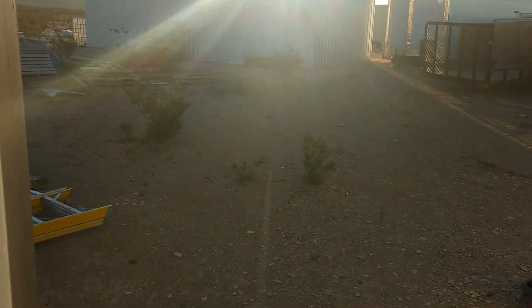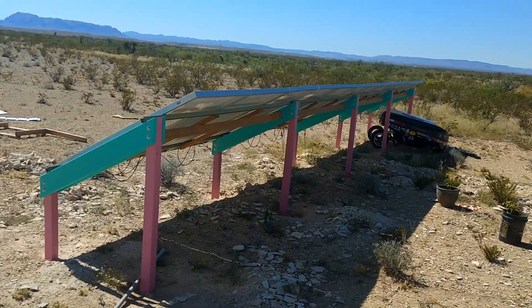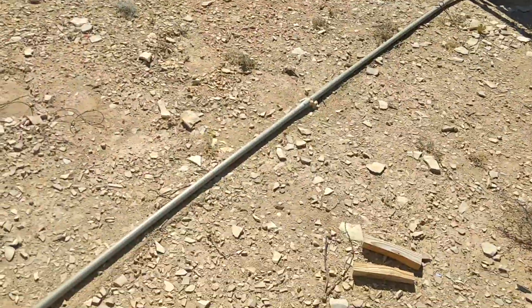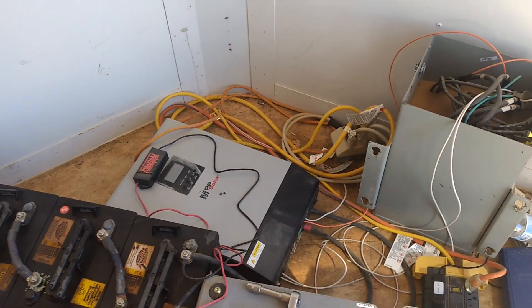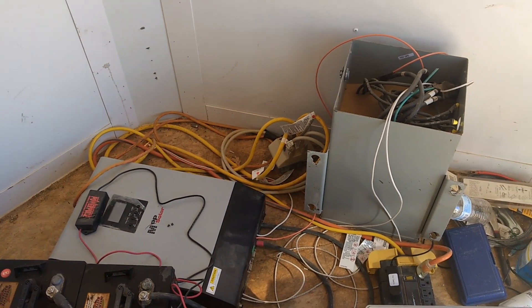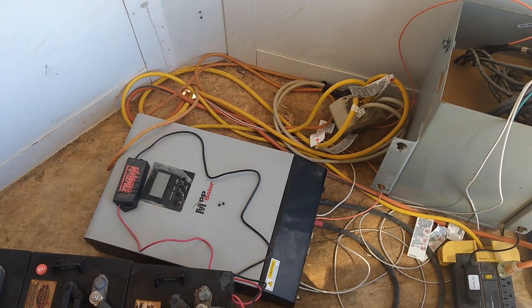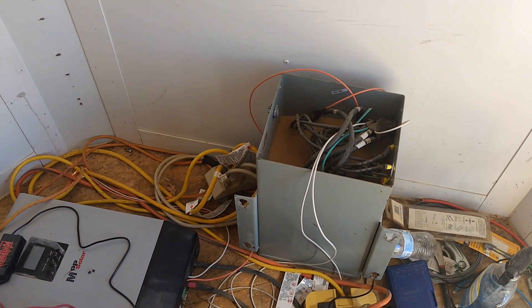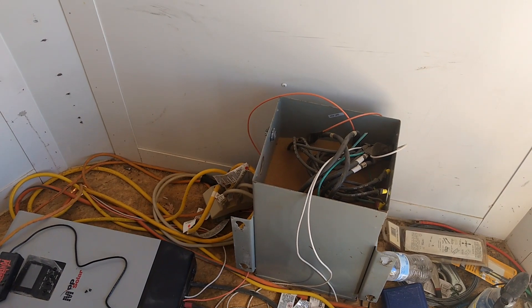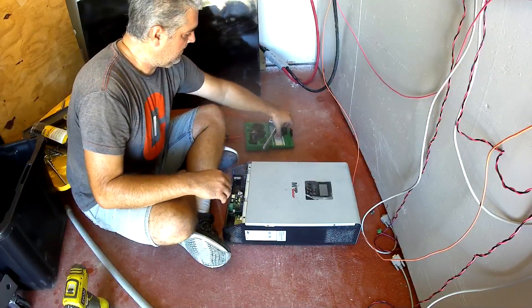We're going to let this go for a few hours and then get to work on finalizing stuff in here. Our batteries are full. I just unhooked this front row of solar panels so they're not feeding the wires in this conduit anymore. I shut off the inverter, so now I'm going to disconnect the batteries and bring this inverter into the power shed, cut some holes in the side for the conduit, get it mounted, and then bring this transformer in there and hook it up temporarily.